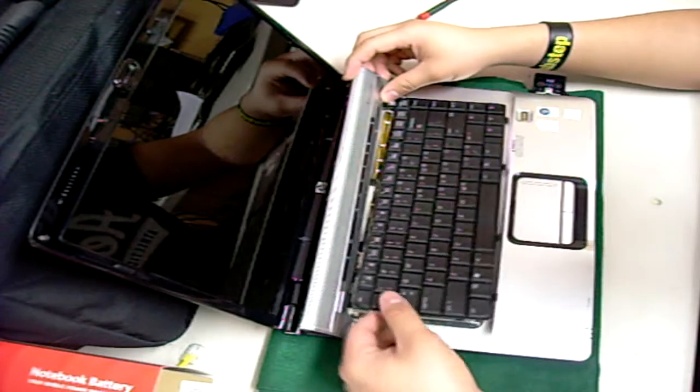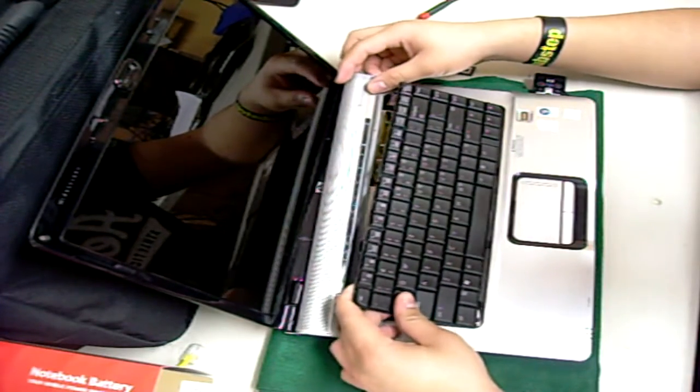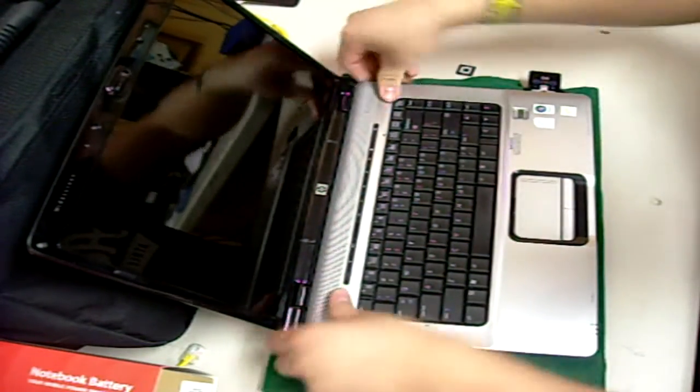Then just turn off your laptop and disconnect it from the charger. Make sure you place the keyboard in right. Then put the front panel back in. Slide your fingers all across it until you hear clicking, snapping, or cracking noises — this will let you know that it is put on right.